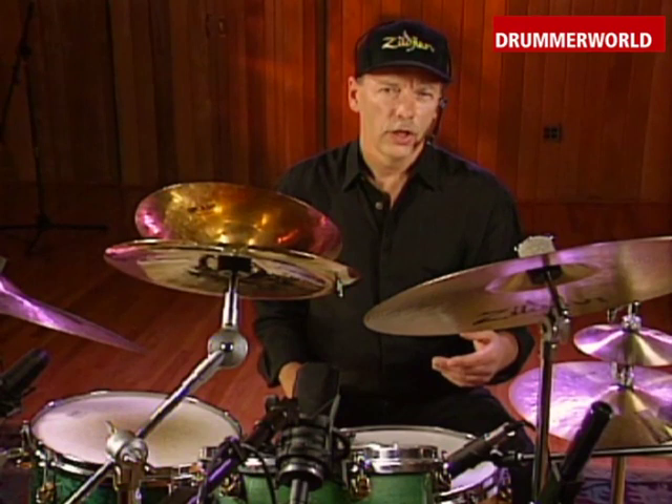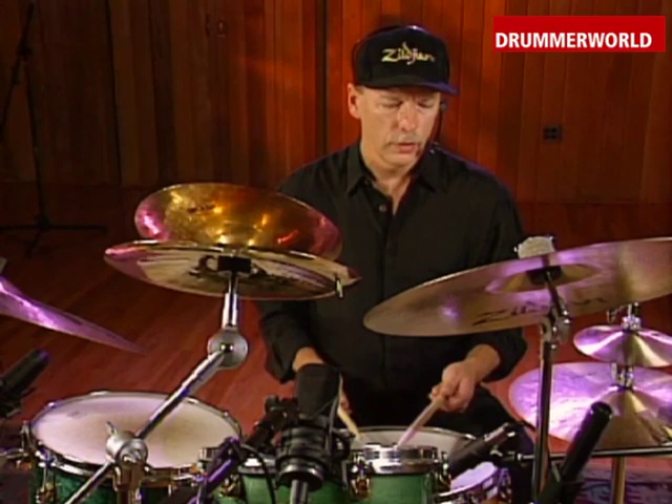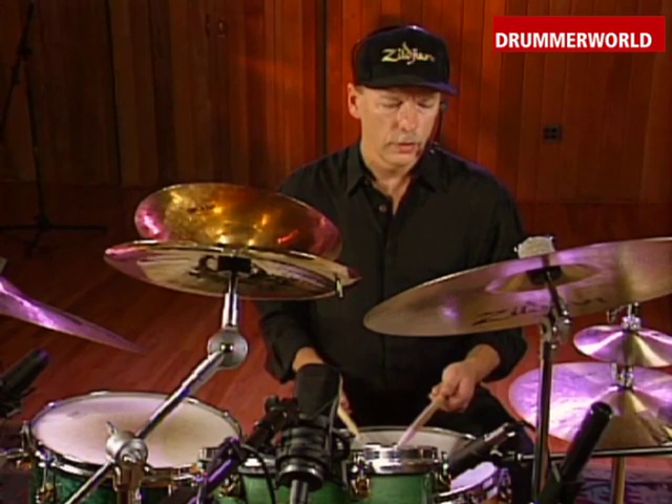Another easy place to put the accent would be on the 'uh' of one. In this case that note is in my right hand, so what I'm going to have to do is bring my right hand over from the hi-hat onto the snare drum to get the accent. Let's check out and see what this accent would sound like.